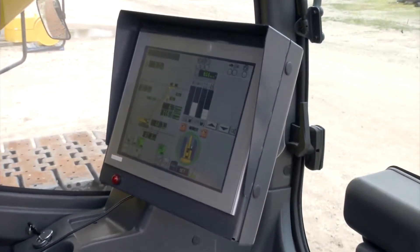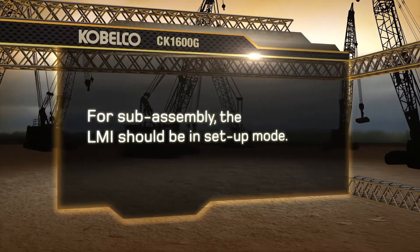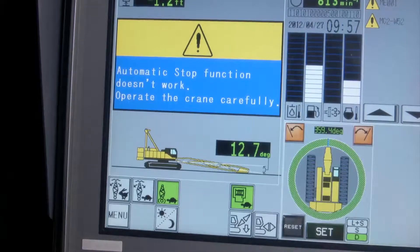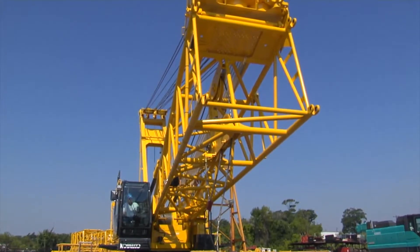This is the load moment indicator, or LMI. For subassembly, the LMI should be in setup mode. To do this, push the setup icon on the LMI and hold it for three seconds. This will discontinue the alarm and allow all of the control functions to operate as the machine is being assembled.